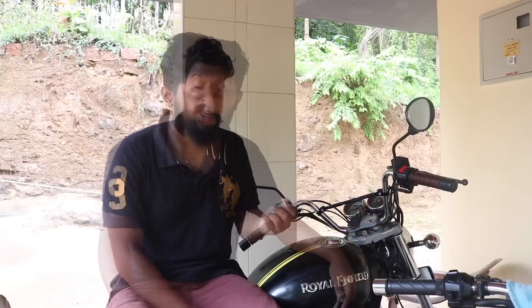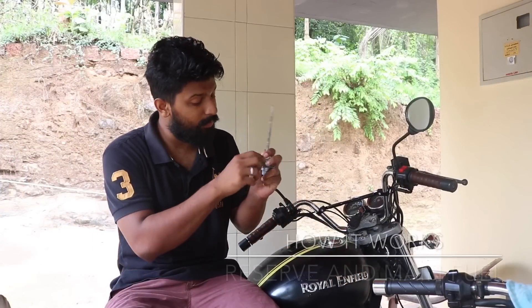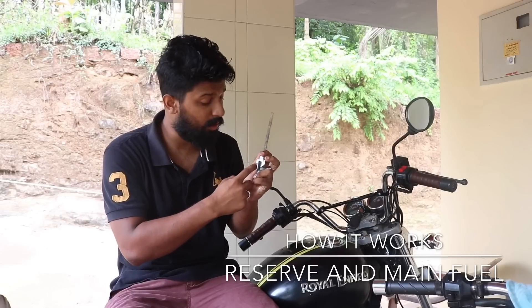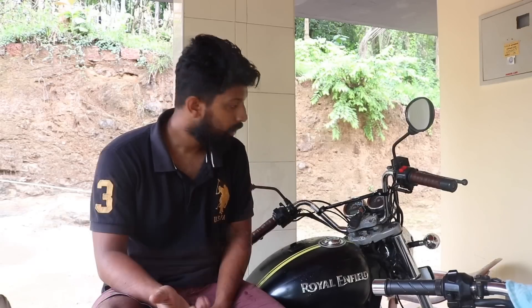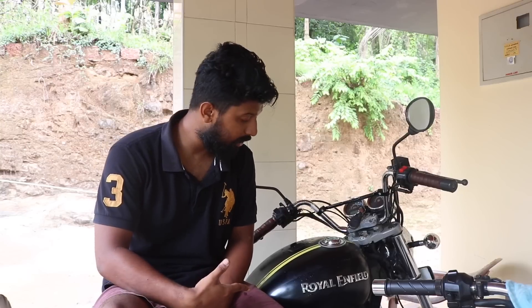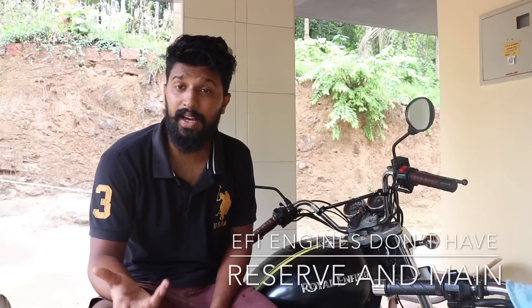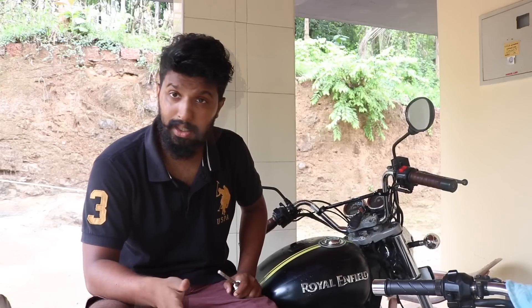So guys, in today's video I'll tell you what happens when you turn the knob to reserve, and what happens when you turn the knob to main or on. As you guys know, I have a Thunderbird 500, and it's an EFI engine. Since EFI engines don't have what you call the reserve and main switch, as it has a fuel pump which directly injects the fuel into the combustion chamber.